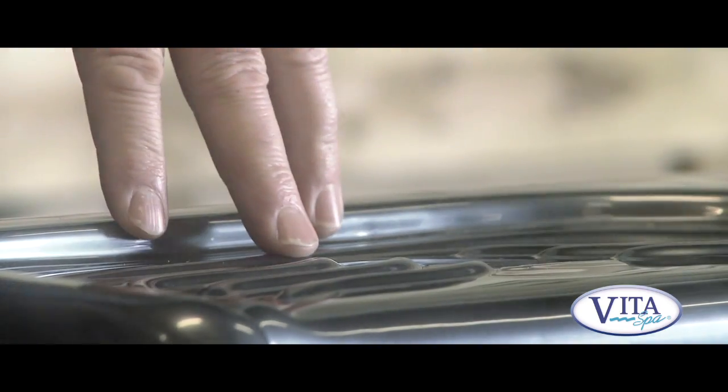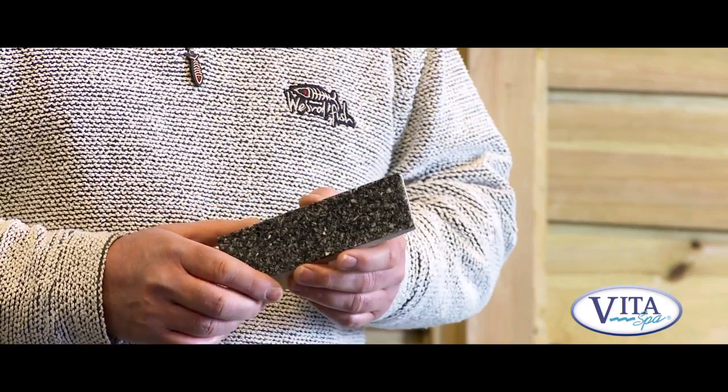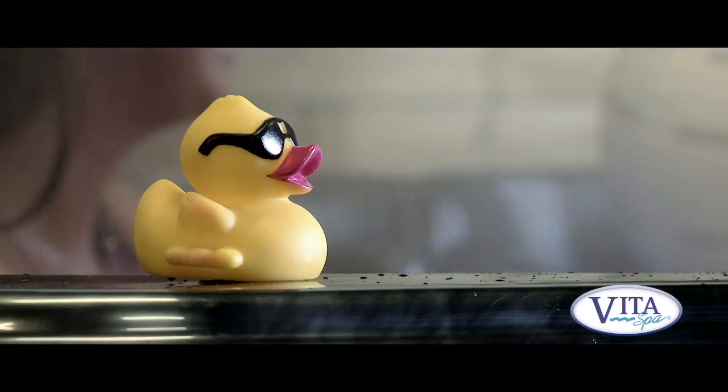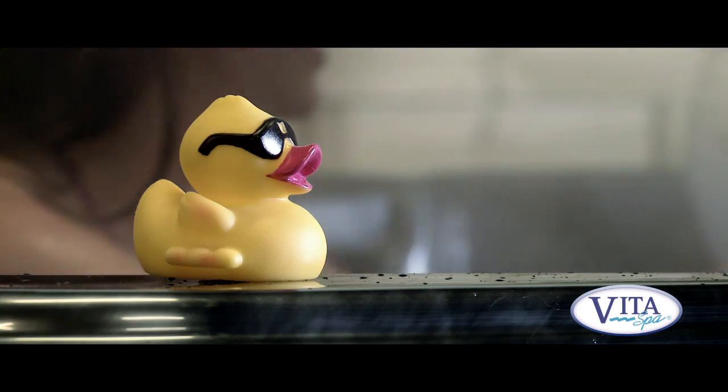The surface of the spa is made from acrylic, which is a very strong and durable substance, specially designed to manufacture hot tubs and spas. It can take the extreme heat, it can take the extreme cold — it won't crack, it won't peel, and it won't fade. There are also a variety of other layers bonded to the acrylic to give it extra strength and thermal qualities.